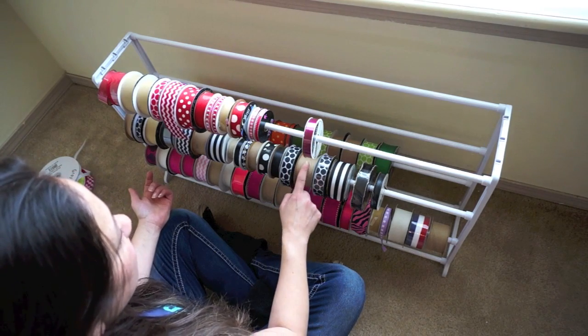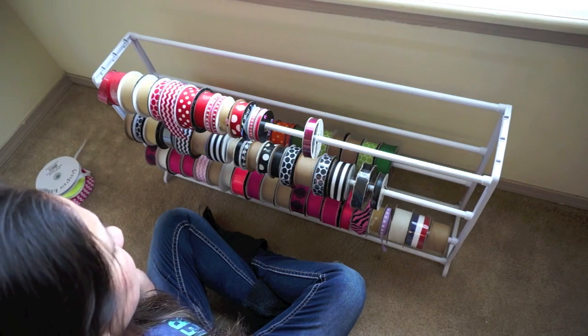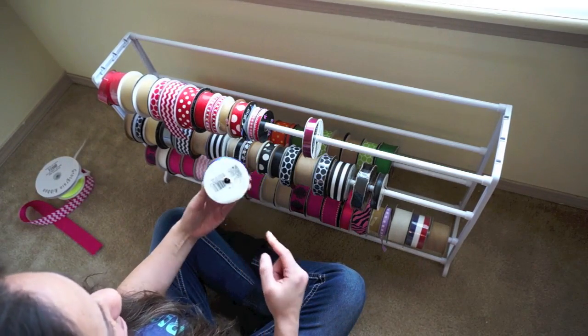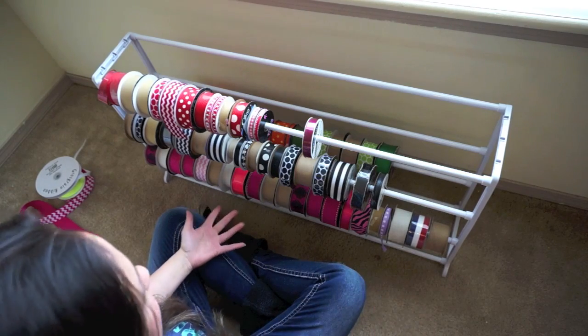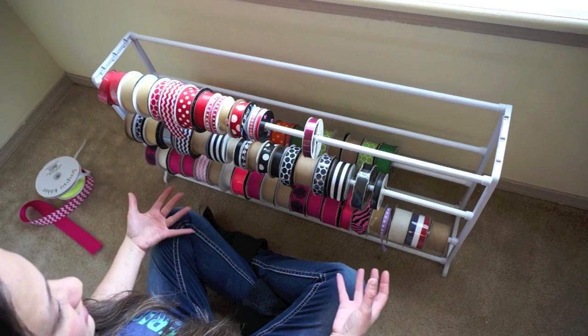The ribbon I get from Joann Fabric doesn't fit as well on there, so I have to make an extra hole in here — just kind of puncture it so it will fit and it fits tight. Today I'm going to show you how I went ahead and did this.